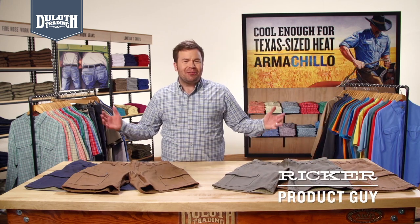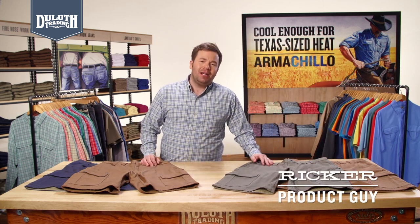I know what you guys are thinking — shorts on the job site? What the hell? As long as they're our fire hose work shorts. They're built with the same function and durability as our famous fire hose pants. Just minus legs.